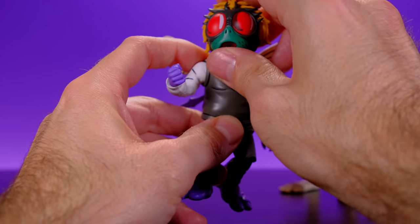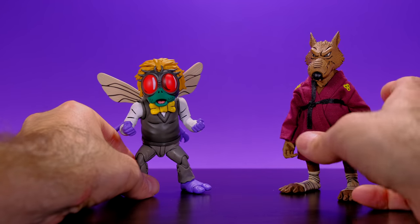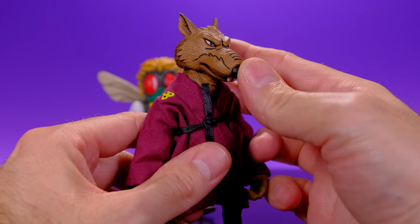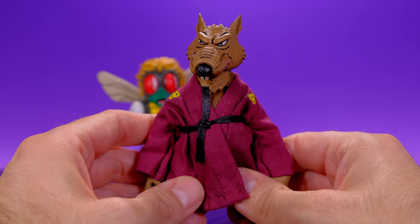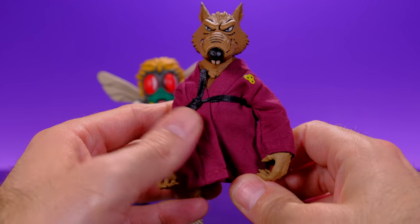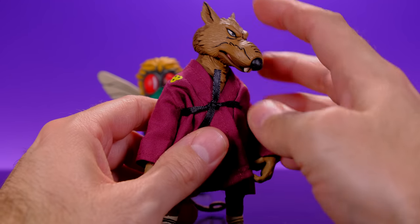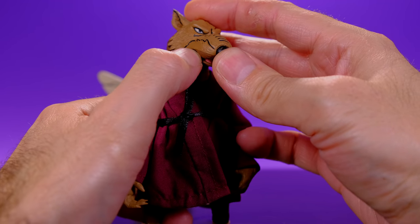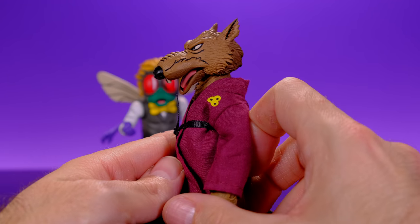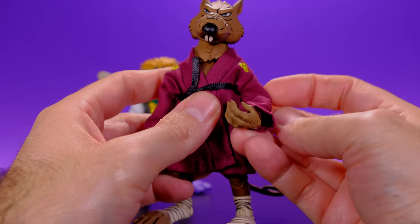He's like adorable, which is not something I'd ever thought I'd say about Baxter Stockman. He's a really cool figure. Now let's go ahead and take a look at Master Splinter — I'm more excited about Splinter because I have the Super Seven one and secretly I just bought that one to hold me over until this one came out. This is probably the figure I was most excited about, aside from Casey Jones, from this line. And this guy came out really good.